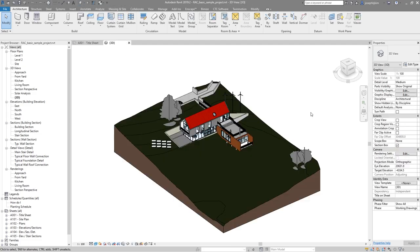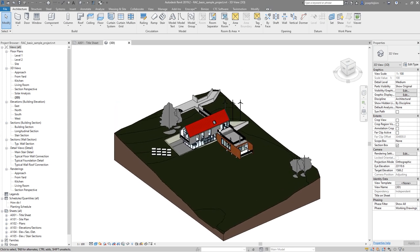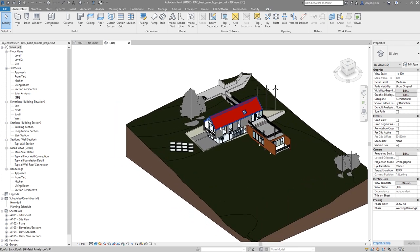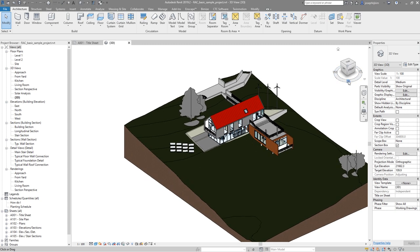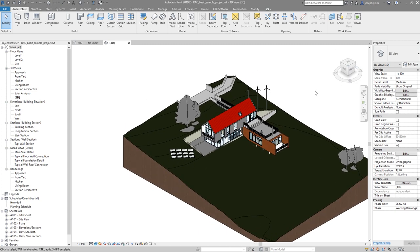The most useful applications for the Space Mouse, at least for me, are Revit, SketchUp, and Enscape — the rendering software for SketchUp and Revit. In Revit's 3D view, it is recognized as a 3D mouse. In object mode, I can go up and down, side to side, zoom in and out, and turn around — which is the pivot mode. It essentially lets you do everything you'd do with the view cube, but it's very intuitive.